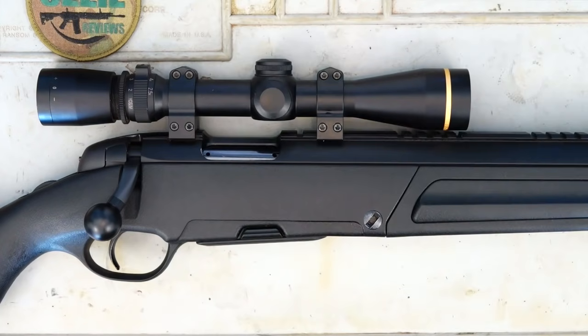Hey guys and welcome to Aussie Reviews. Today I'm checking out the Steyr Scout stainless steel rifle in .223. Now this rifle is also available in .308, so depending on which calibre you want, you've got the choice there between two of the most popular calibres. I just thought I'd grab this one in .223 and see how it goes. I've previously reviewed the Steyr .308, so I thought let's go with the .223 and just see how it performs.